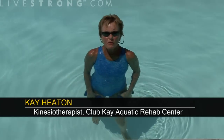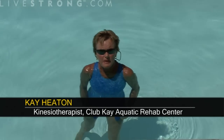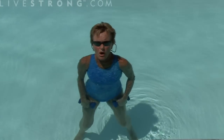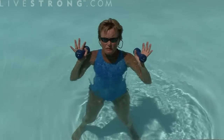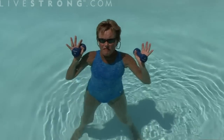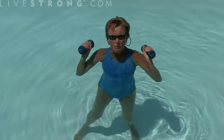Welcome to Club K Aquatic Rehab and Consulting Center. Today we're going to work on doing some knee bends. We're going to start with weights — if you have two pound, three pound, or five pound weights at your house or wherever you're working, you might want to try these.